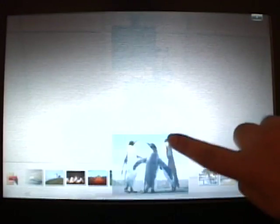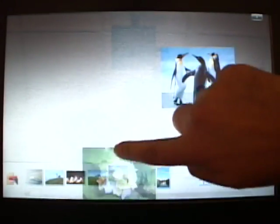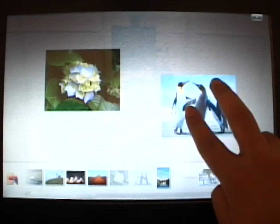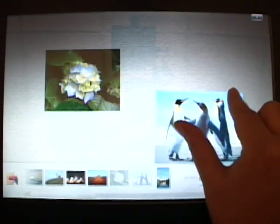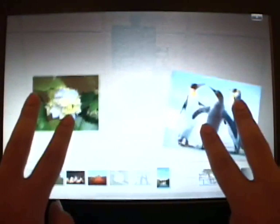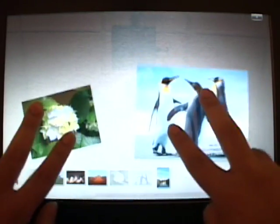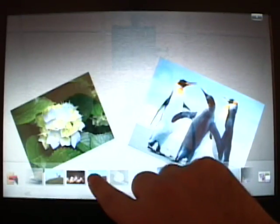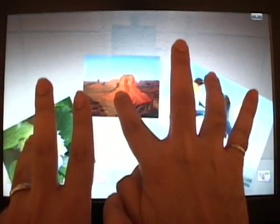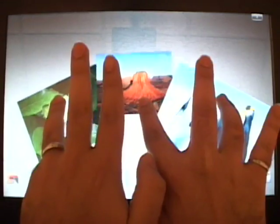This capability enables new ways for the user to interact with his or her PC. Here's an application called Microsoft Surface Collage. I will start by dragging some pictures onto the desktop. I can move the picture around, I can zoom it, I can rotate it. What makes this very cool is that I can do that with four fingers simultaneously, no problem at all. And as a matter of fact, I can add a third picture and move all of them independently. Pretty cool.